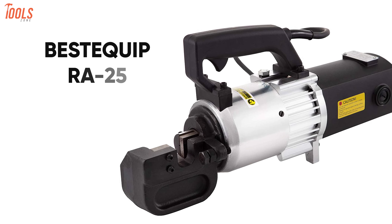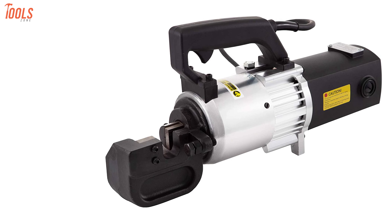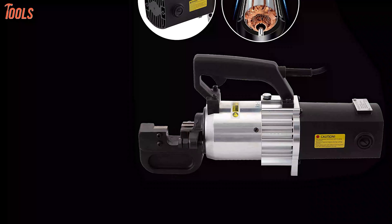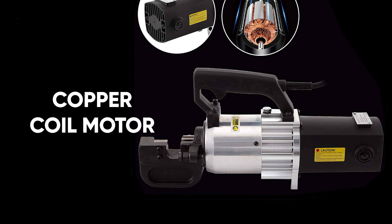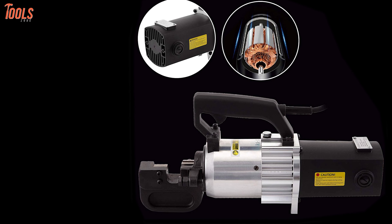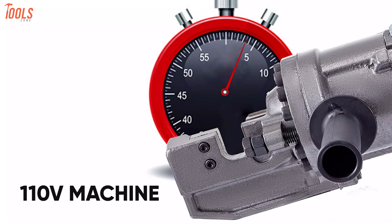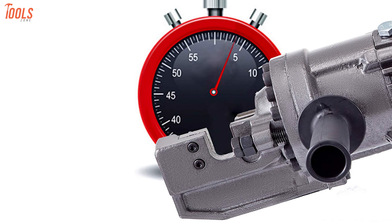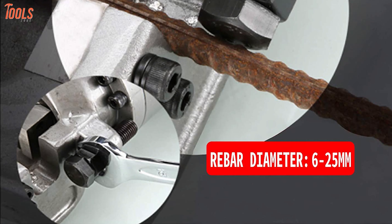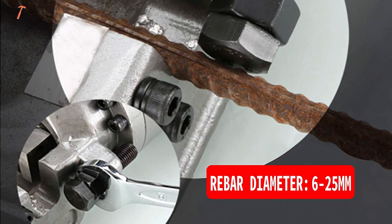Now get your hands on the BestEquip RA25. It's a highly portable rebar cutter with sharp and hardened blades that cut rebar very accurately and very quickly. This hydraulic rebar cutter features a powerful copper coil motor that offers strong motivation and produces lower noise when operating to assure maximum stable performance. Plus, this 110-volt machine has a high cutting power of up to 1500 watts with a cutting speed of 5 seconds, while the adjustable bolt allows convenient adjustment of rebar between 6 and 25 millimeters.